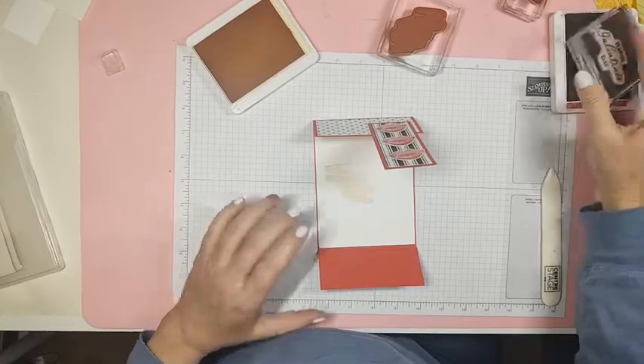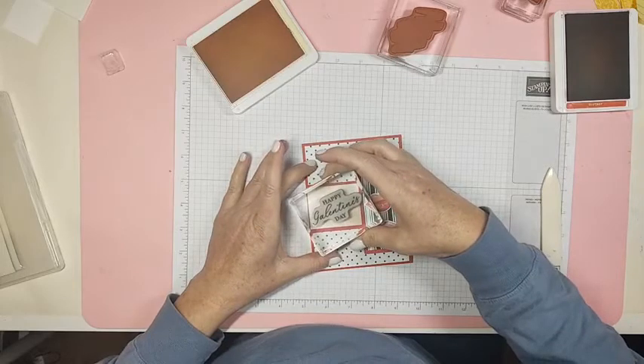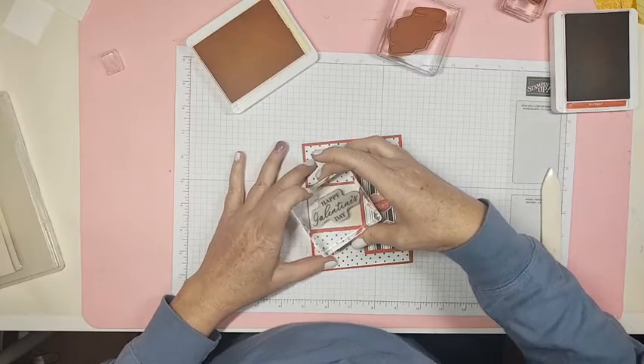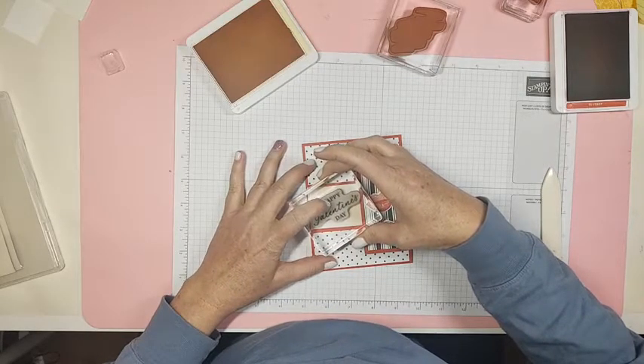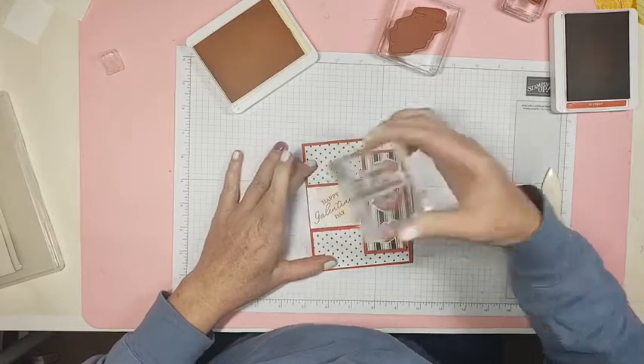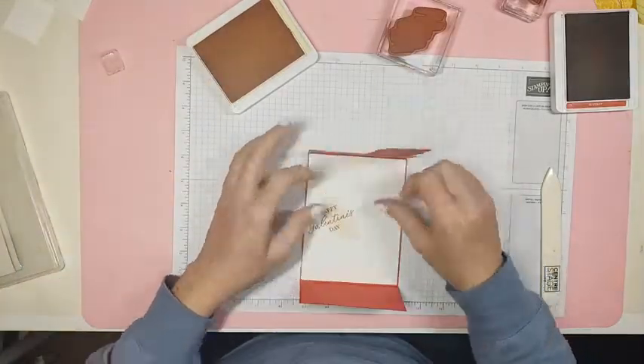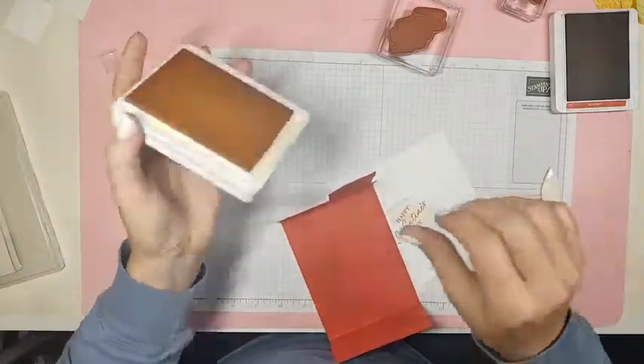I'm going to stamp 'Happy Galentine's Day' and I'm hoping that it fits. Oh yeah, it'll fit — I think I'll stamp it just like that so we can be sure we can see it. Happy Galentine's Day! Let's glue this down — I'm going to close the ink before I put my hands in it.